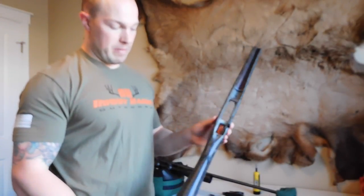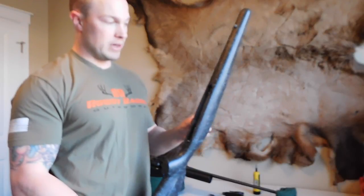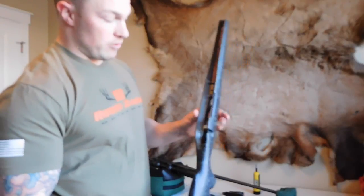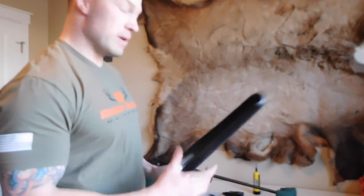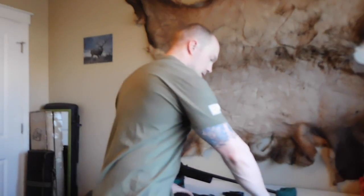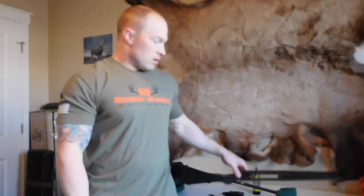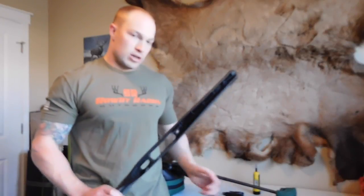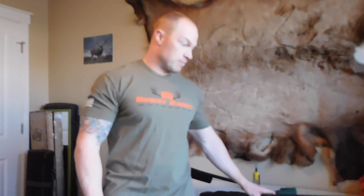This is a basic stock — they go up anywhere from $200 to $750 for a stock, and it plays a big role in your long-range accuracy. If you're debating upgrading your stock, it's something I highly recommend. You can bed the factory ones, but I don't think it's worth the time. Just spend the money, get a good stock, and then have it bedded. You can do it yourself — there are plenty of videos on that, and I might even make one in the future, so keep a lookout.